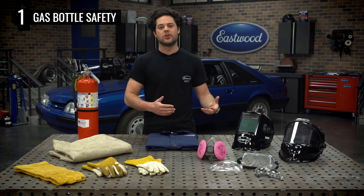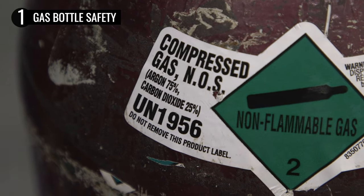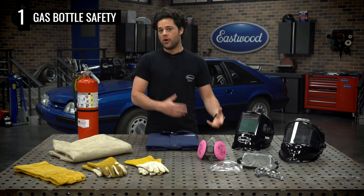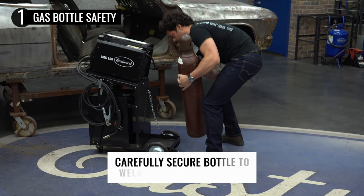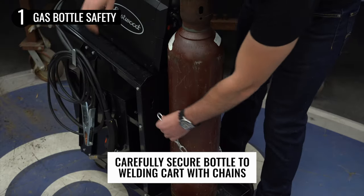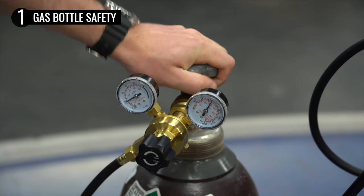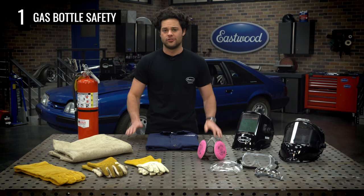Before we even actually start welding, there's already some danger while getting everything set up. Most of that is going to come down to the gas bottle. The pressure in these gas bottles is very high, upwards of 2,000 PSI. If one of these falls over and the valve breaks, you basically have an air-powered torpedo on your hands. When you're bringing home a full bottle, always keep the safety cap on until you get it secured to your cart with the safety chain. Always keep these things stored upright at all times. Open the valve slowly and just check for leaks or anything out of the ordinary before getting started. And these things are pretty heavy too, so you don't want them to fall over and crush your toes either.